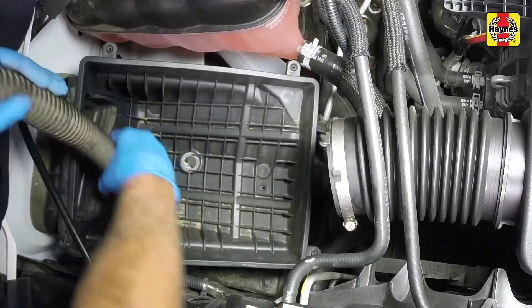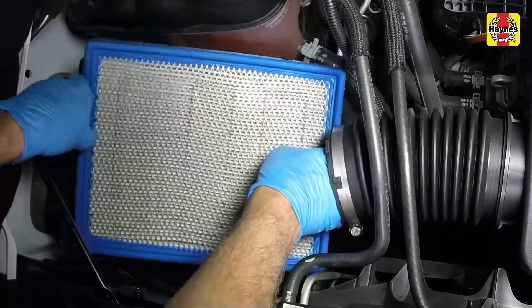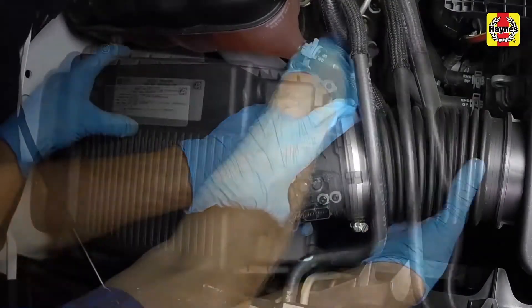Vacuum out any remaining debris from the housing. Install the new filter element. Install the housing cover and tighten the screws securely.